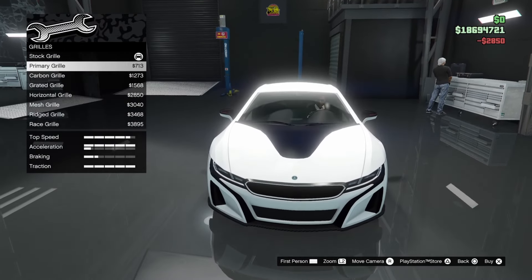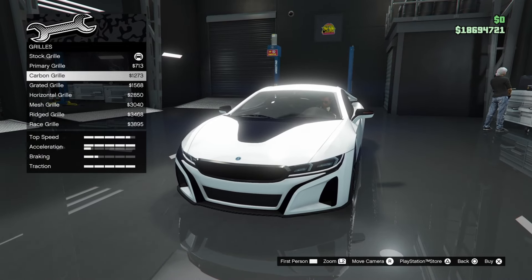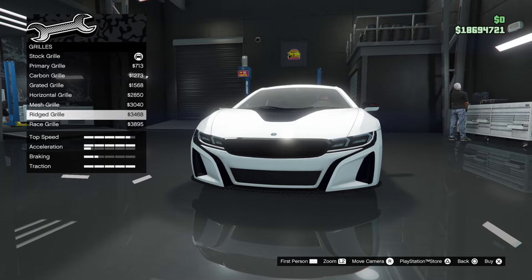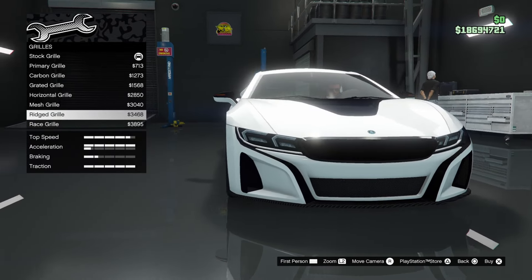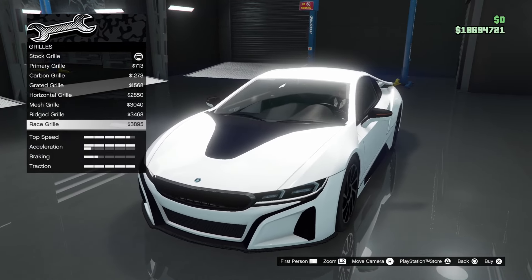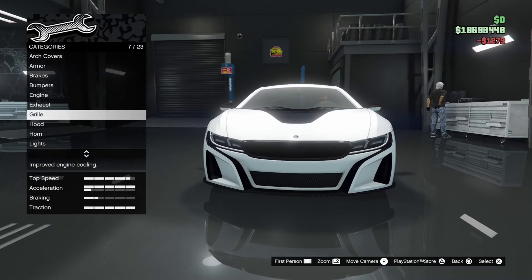Moving on to front grill. The front end looks really nice. We've got stock, primary grill, carbon, grated, horizontal, mesh, rigid, and race grill. Can't really see a big difference but I'm going to go for carbon. Carbon man — back at it again.